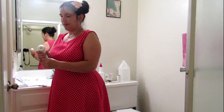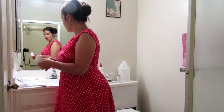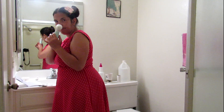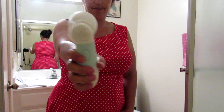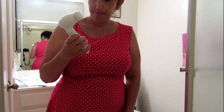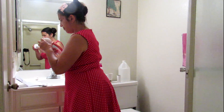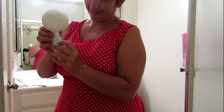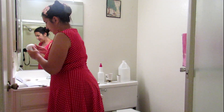It turns on right away. This is what it looks like rotating. And this is what the big brush looks like while rotating.